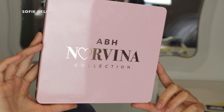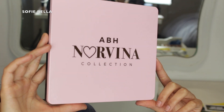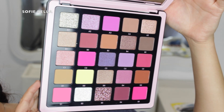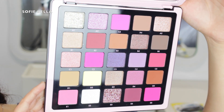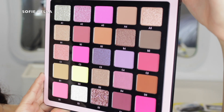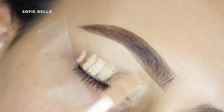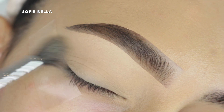Jumping right into the tutorial — for today's palette I used the ABH Norvina Volume 4. This palette is brand new and it's launching on May 11th. I absolutely love all of the Anastasia Norvina palettes, and I received this one in PR, which is why I have my hands on it early. The only thing this palette is missing is a black shadow, so I did grab a black shadow from a different palette, but you can always recreate this look with any colors you have in your collection.